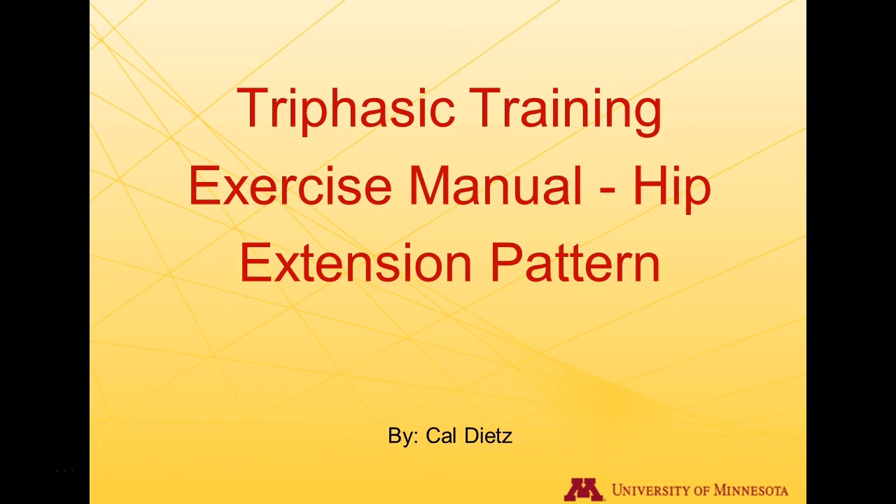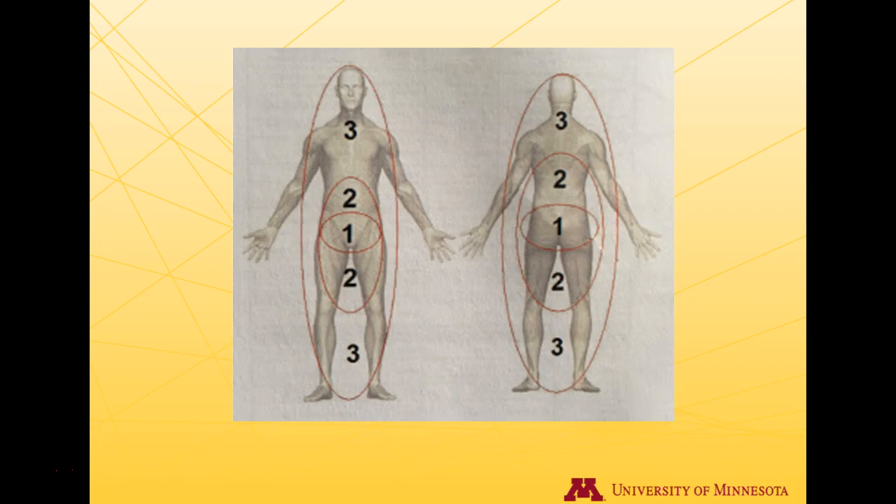This video is from the Triphasic Training exercise manual, covering the hip extension pattern and the correct sequences in which it should happen. Here is a picture showing the way that energy should transfer through the body. The pattern on the right is the hip extension view: if your glutes fire, all the forces should transpire out through your body into the second and third zones. For running, the initial movement of the limb should transpire from the glutes to propel the body forward, then through the hamstrings, then the calves, and through your foot and ankle.